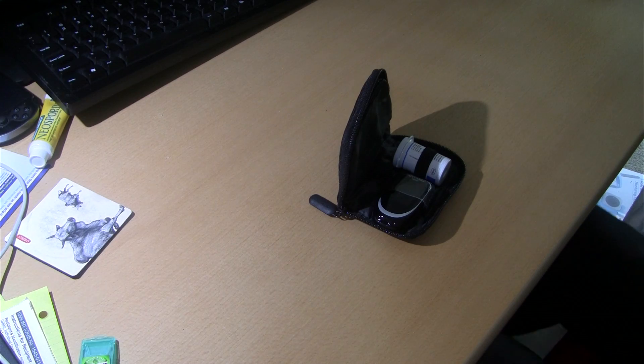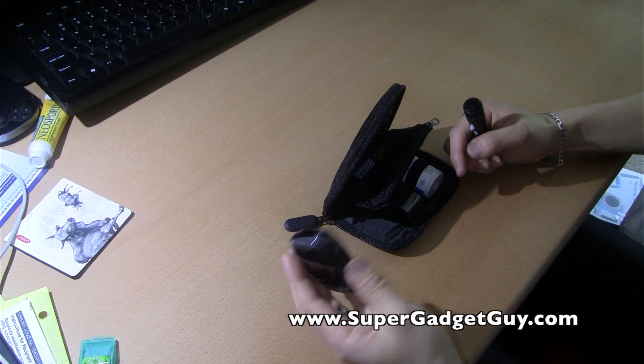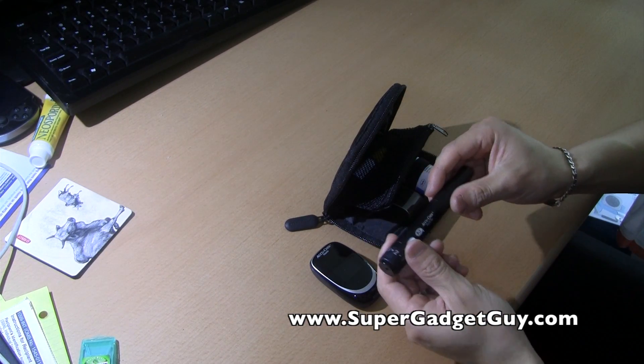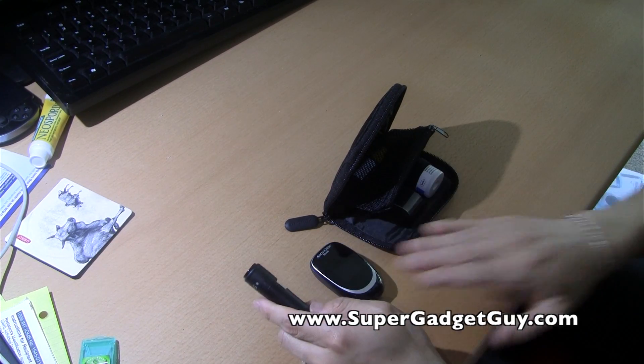Hey guys, SuperGadgetGuy here. This is a review video of the AccuCheck Nano Meter. If you watch my unboxing video of this meter, I purchased this meter for the sole purpose of getting the AccuCheck FastClicks, because the FastClicks on its own is $20 and purchase of the meter is only $26.